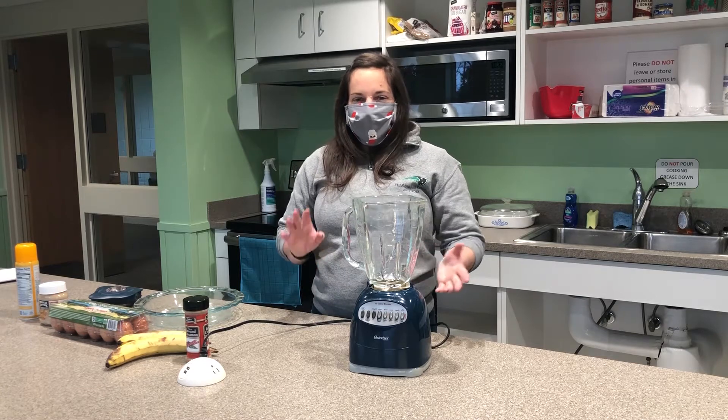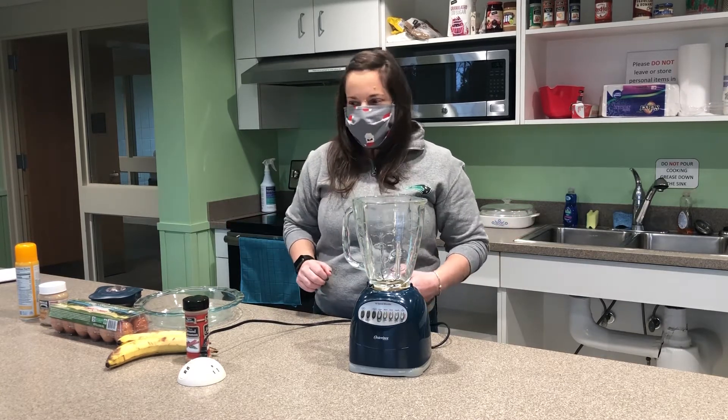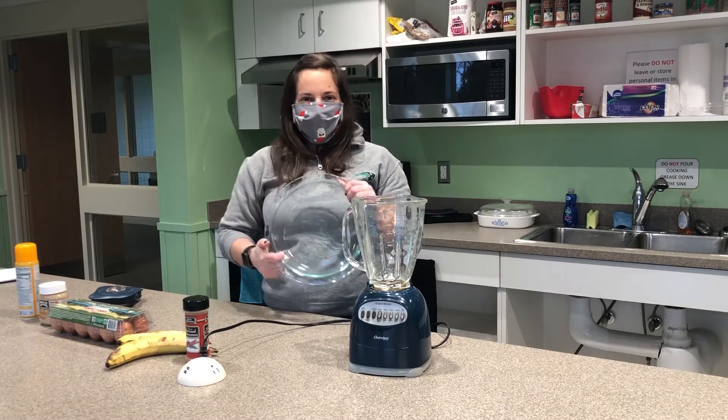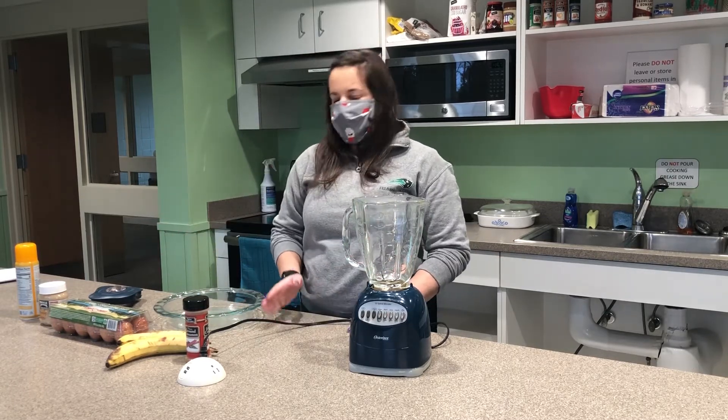It's basically just an egg and banana — we'll call it a pie. You can make it into muffins. Today we're going to use a pie plate and make it into a pie. It's super easy. All you need is three basic ingredients.